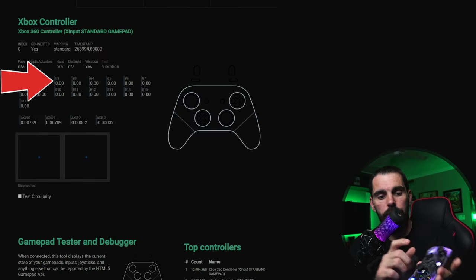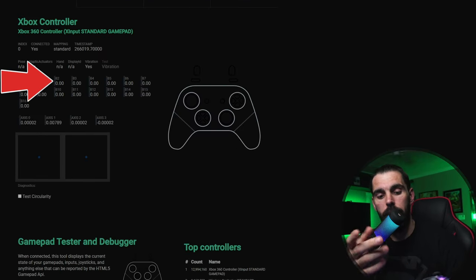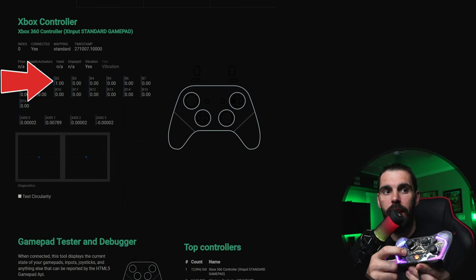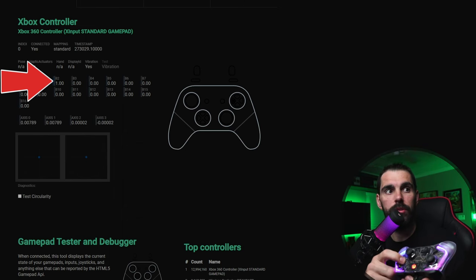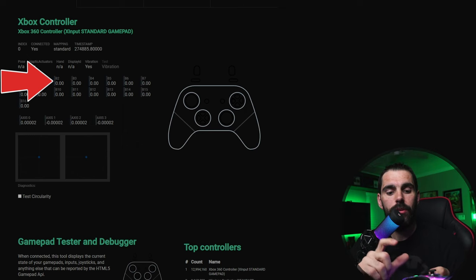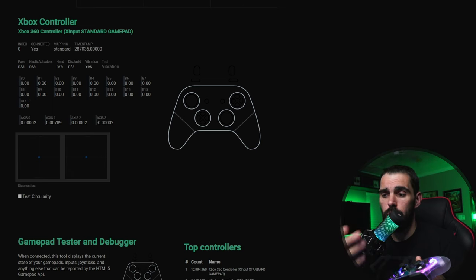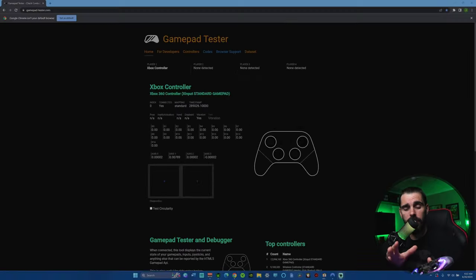To use the turbo function, hold the M button and press any button to activate it. There are three turbo modes: the first press sets low speed, the second press sets medium for more rapid input, and the third press sets super rapid. You can apply turbo to any button you want — though for FPS games with triggers, you'll probably want to skip that.